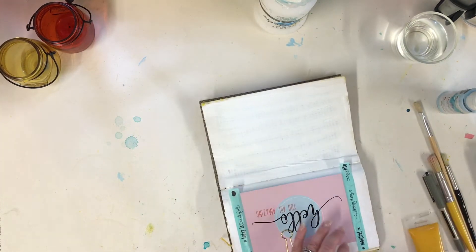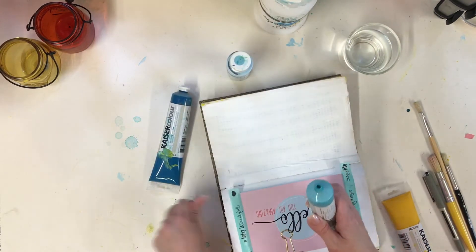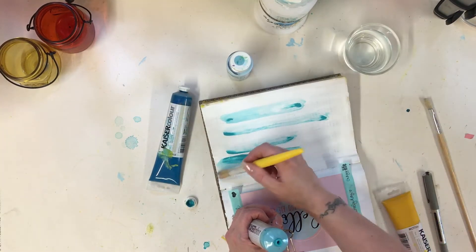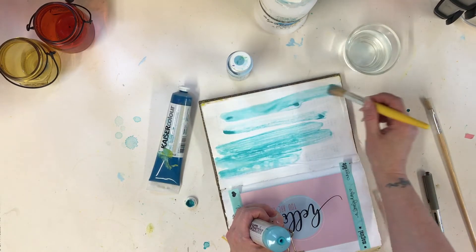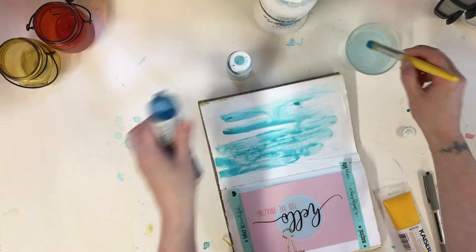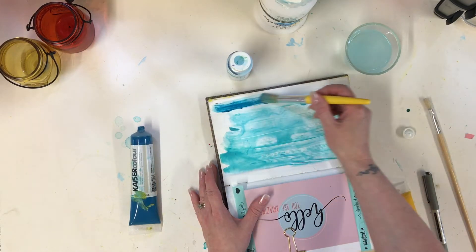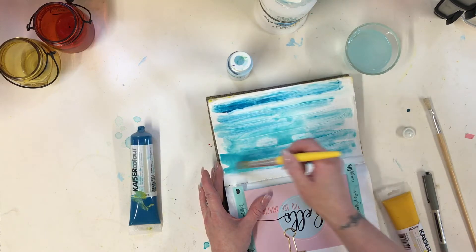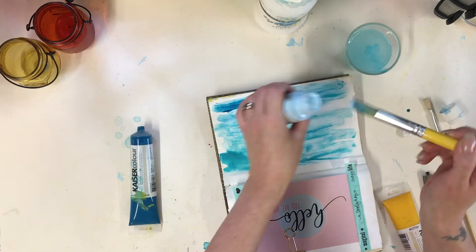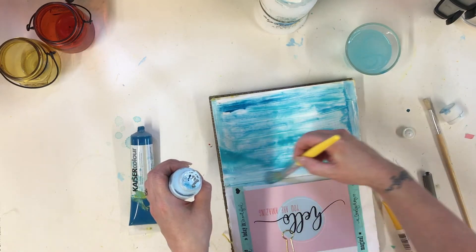I'm carrying on now with my background. I've got some water and three different types of blue and I just want to create a kind of washed look. Dip the paintbrush into water and I'm going to paint all the way across my page — I'm happy for it to blend and run. I'm going to add a little bit of the darker color. I love these Kaiser Color paints. I really like picking up the texture from the painted gesso underneath as well. Then a little bit of the paler blue, in a different direction to add a bit more interest.